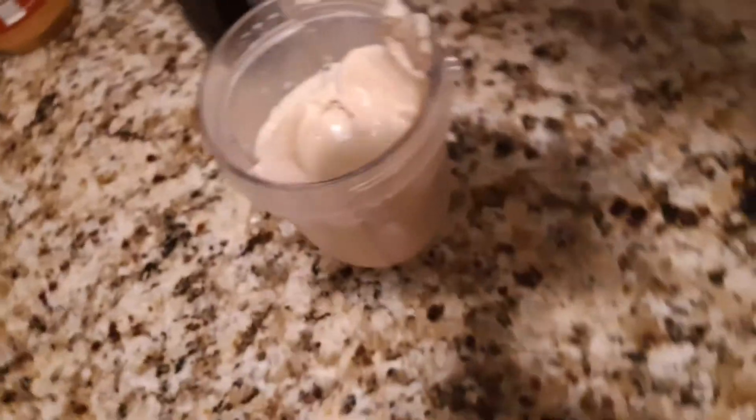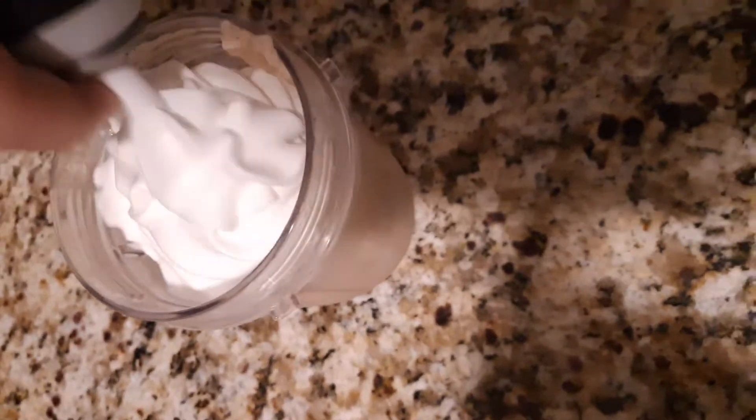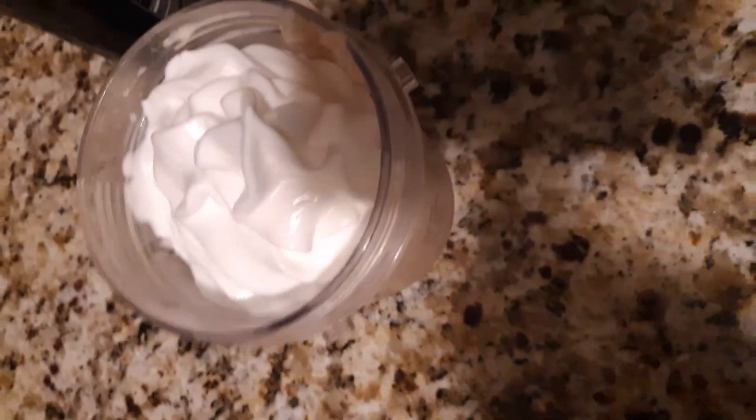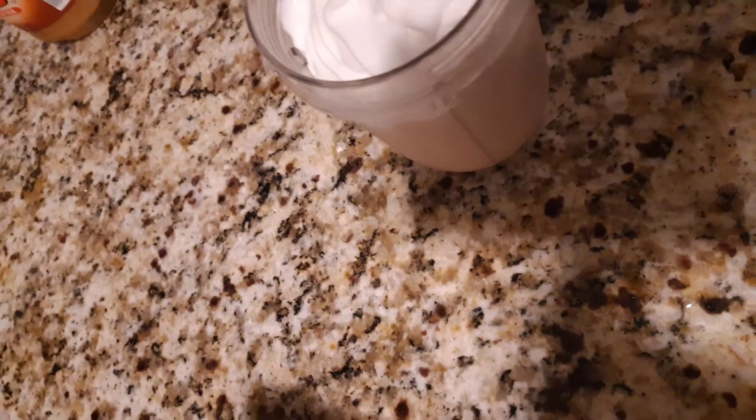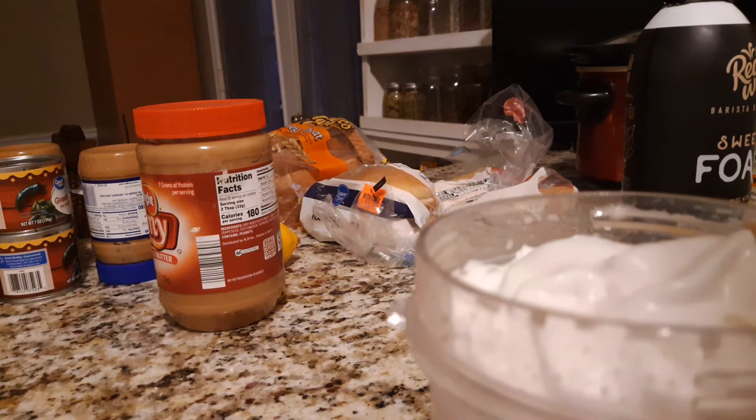Now what I'm going to do to class this up is put some sweet foam on it — I don't have whipped cream — some Ghirardelli chocolate sauce. And this stuff is thick. It's not even sauce, it's like fudge.